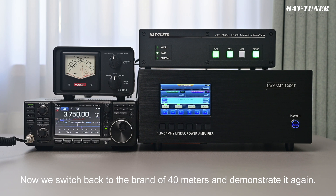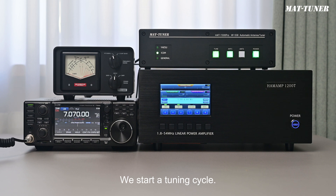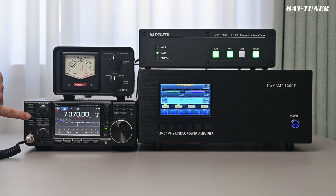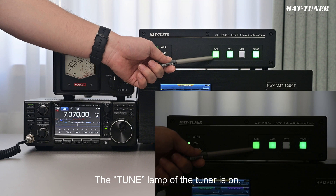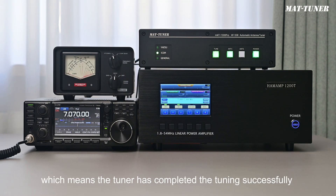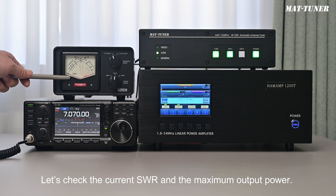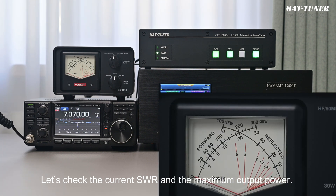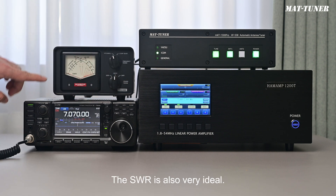Now we switch to the 40-meter band and demonstrate again. We start a tuning cycle. The tuning is finished. The tune lamp of the tuner is on, which means the tuner has completed tuning successfully and has been automatically set to the online state. The maximum output power has exceeded 200 watts, and the SWR is also very ideal.